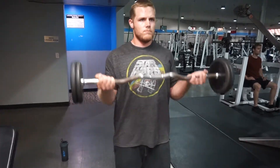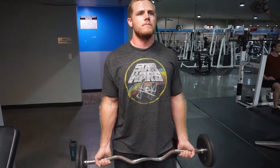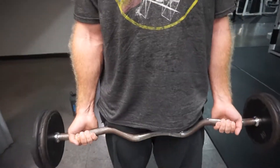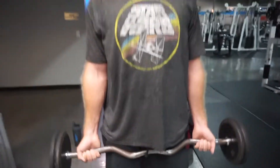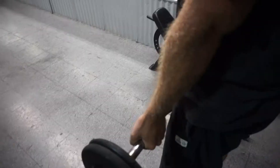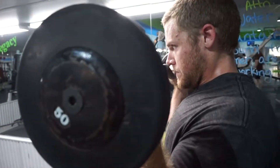The barbell curl has the same kind of form as the dumbbell curl, but you want to make sure that your hand position is on the outside of your elbows just a little bit. You don't want to overextend — you'll know you're overextending when you curl up and feel tension in your elbows or your wrists because they're out of alignment.